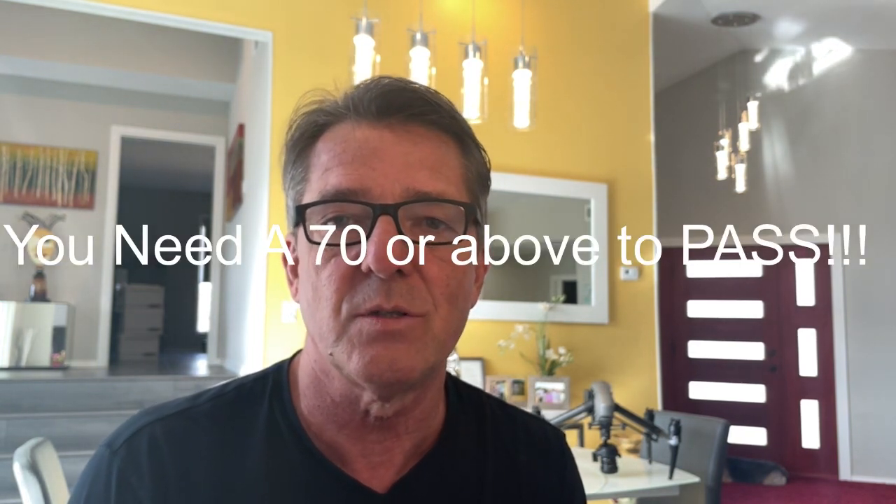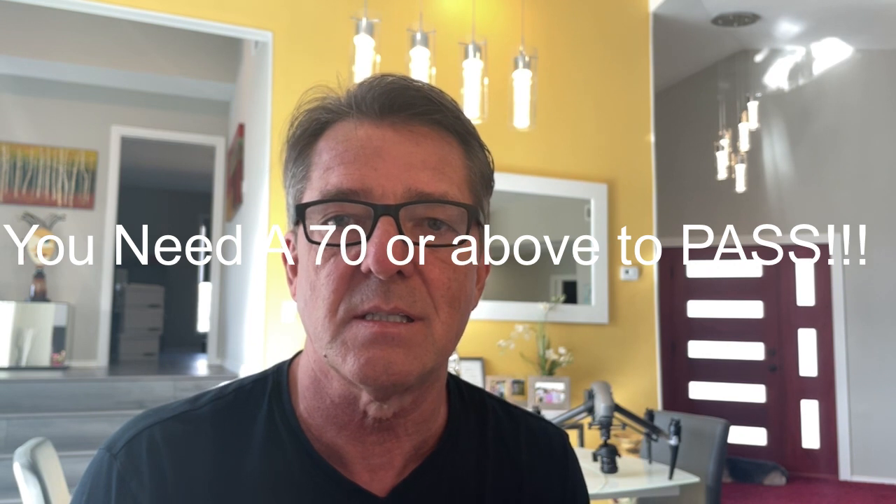So what is a Part 107 license? A Part 107 license is a license issued by the FAA. It's good for two years and costs $150 to take the test. If you flunk the test, you have to pay another $150 and wait two weeks. I've got a friend who's flunked it six times, and another who just took it for the first time and got a 63.